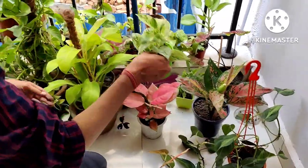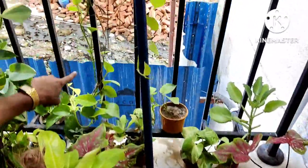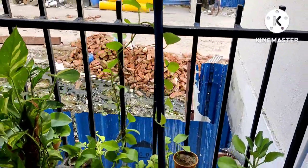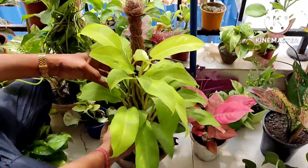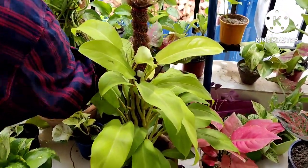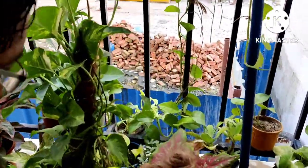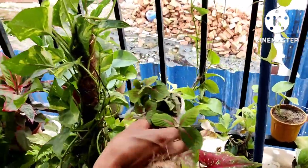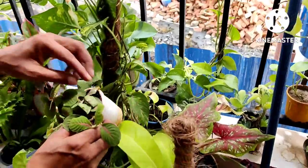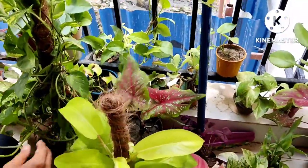This is Chinese evergreen aglaonema — a beautiful all-red aglaonema, it looks very nice. And here is another money plant or pothos — golden pothos trailing on this stand. This is the golden philodendron, and another fittonia — green and white pattern, and green and red pattern. I like fittonia the most as an indoor garden plant.